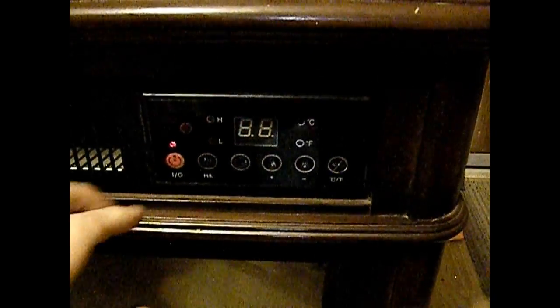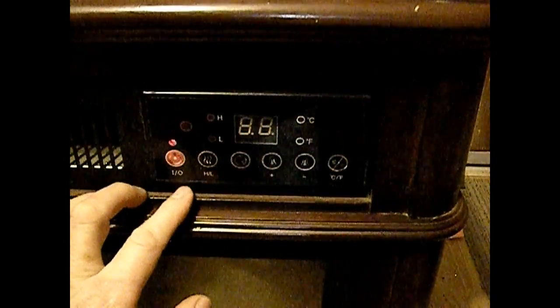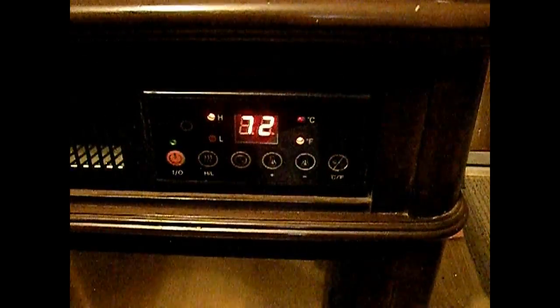This is an infrared electric fireplace. I'm going to plug it in. Then we get a beep and the light comes on. Push the power and it comes on.